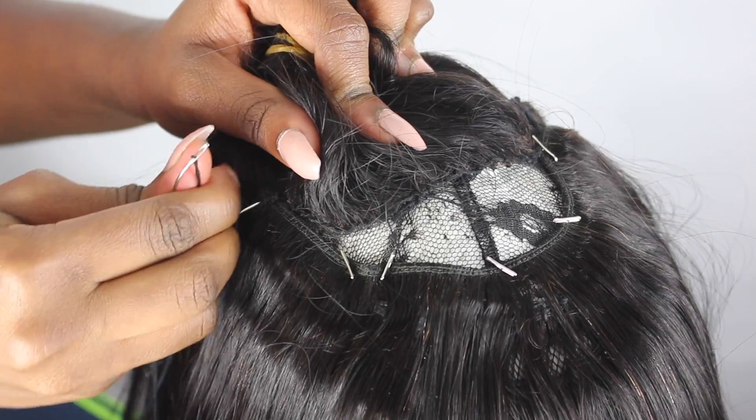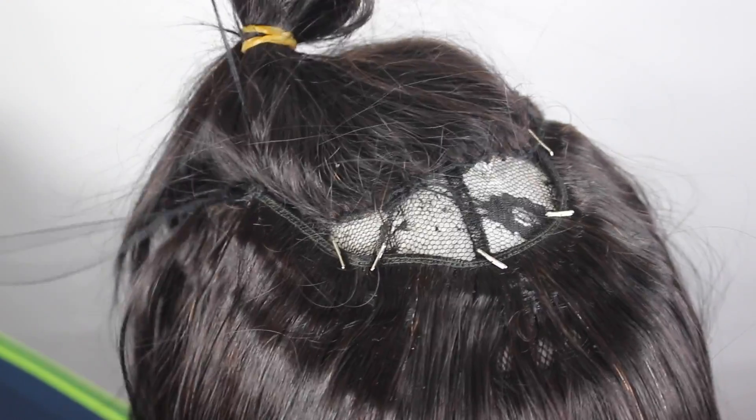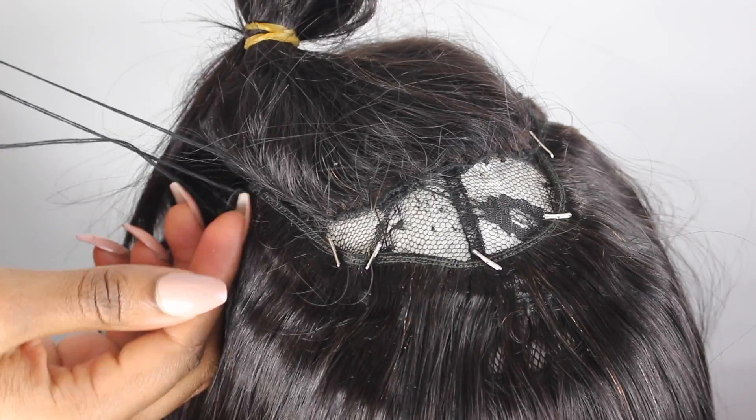I'm just going to keep sewing. Now that I'm at the top I'm going to show you guys how I do it, just keep sewing as normal.